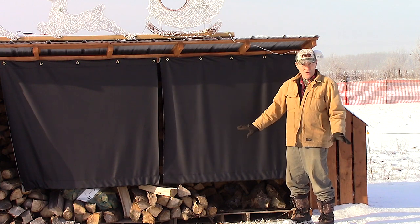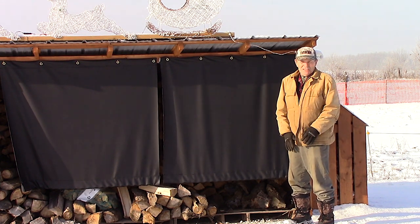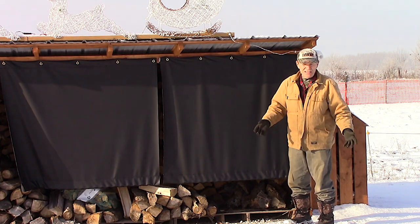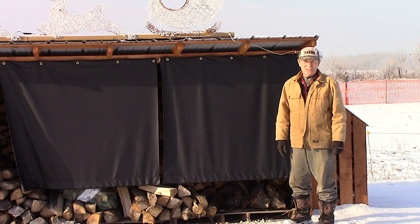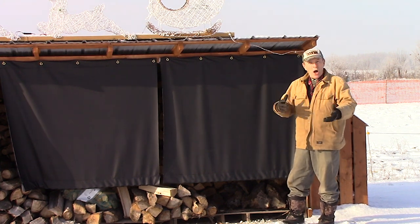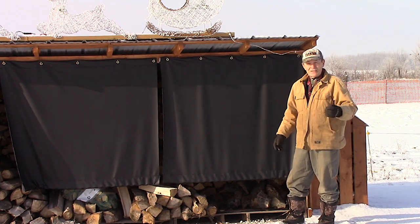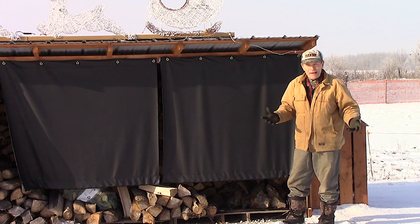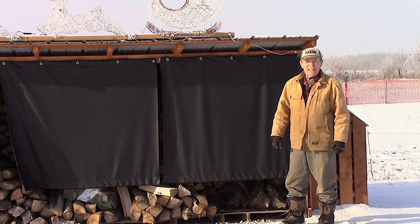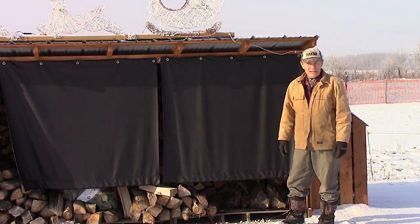We went through several ideas — doors, pieces of tin — several ideas, because it's got to be something you can use very easily, something you can take off easily so you can clean the woodshed and put more wood in. And it's got to be something you can use on a really crummy wet, icy, cold, windy day when you've got to be able to get in there and get out quickly.